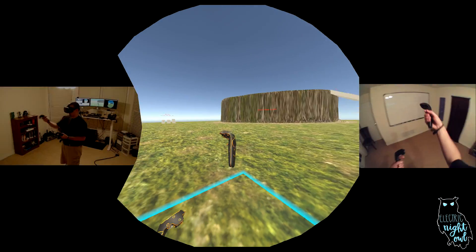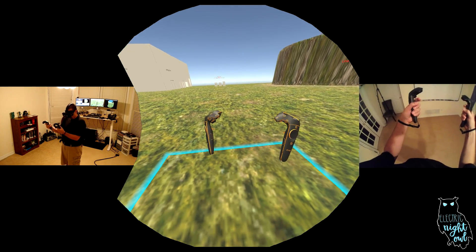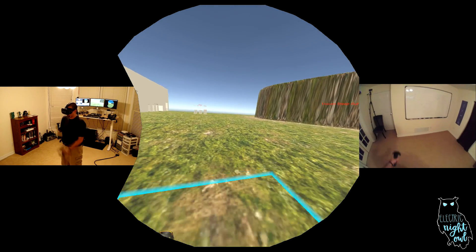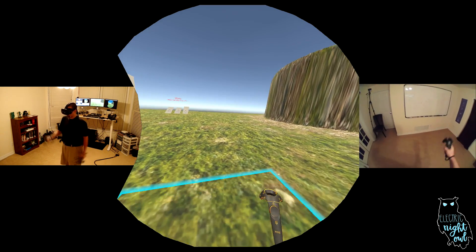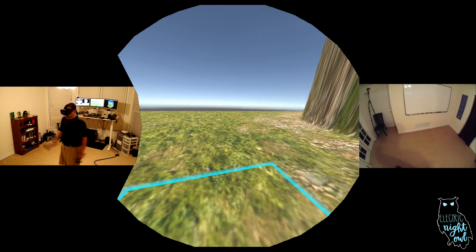So all I need to do is, if I need to move across an expanse like this, is I hold the grip buttons on both of my hands and I swing my arms. Now this movement feels very natural to me and is actually pretty convincing to my brain as far as telling me that I'm moving across this terrain.